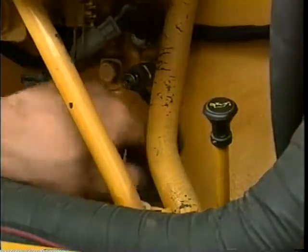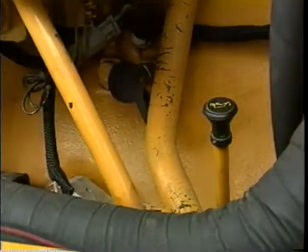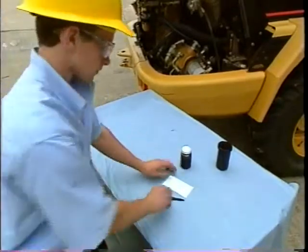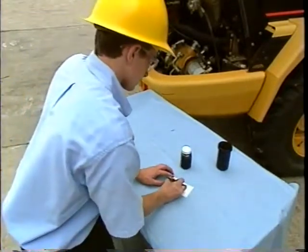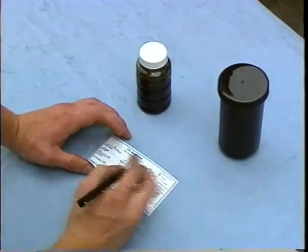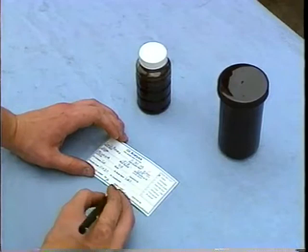Remember to replace the dust cap on the sampling valve. Please make sure that you fill out the label completely. In order for your dealership to properly consult with you, the hours, miles, or kilometers on the equipment and on the oil must be clearly identified.